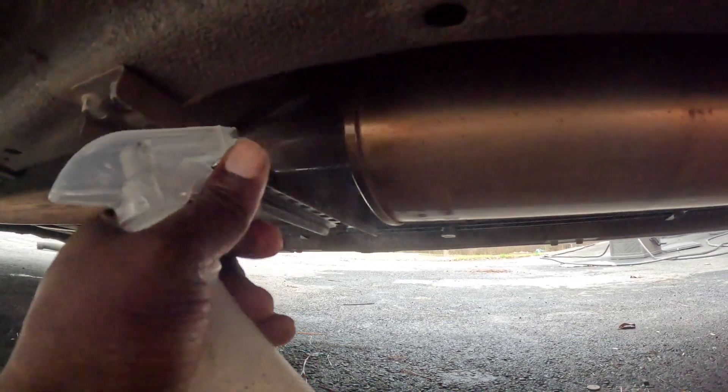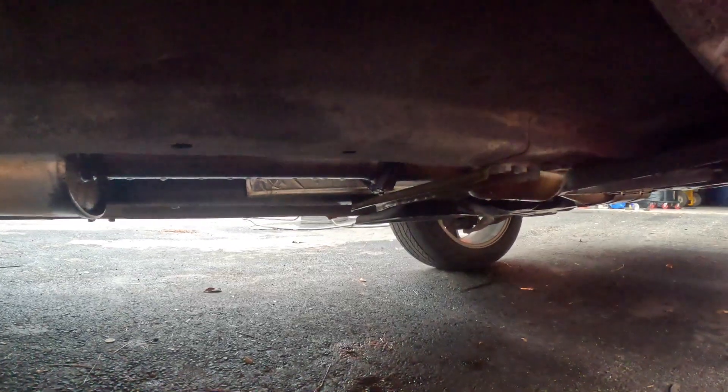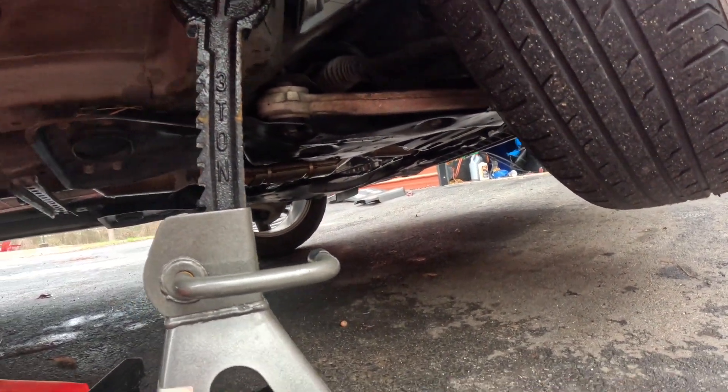I don't think this is the reason for it. I don't see no leaks anywhere. Plus, you'll see that a lot in north cars, but this is a car that's been down south all its life. So the exhaust isn't all rotted out.